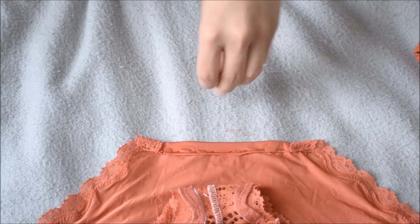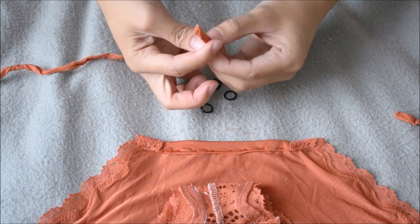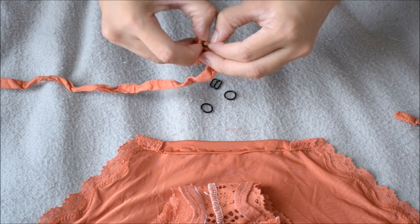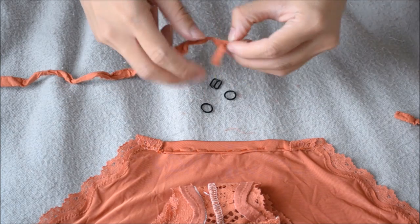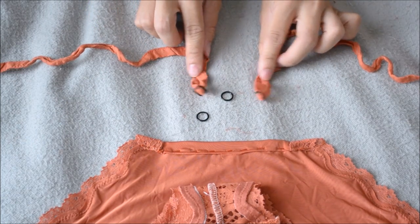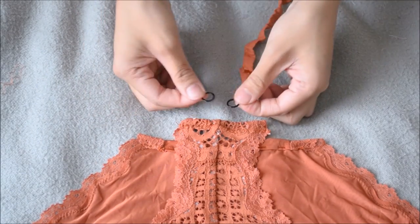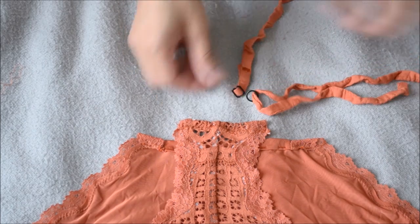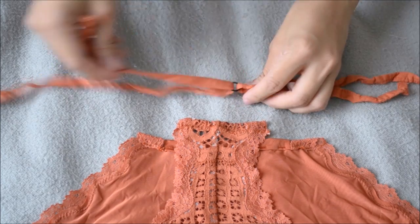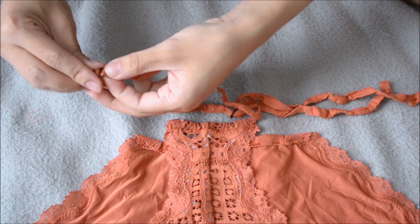For the straps, I gathered some strap slides and rings and found straps that perfectly match the color of the underwear. First, I'm going to loop the strap in one slide at least an inch or two, adjust it, then repeat it to the other side. You want to secure a zigzag stitch to both. Now that that's secured, we'll be using only one ring and looping both straps to the ring.